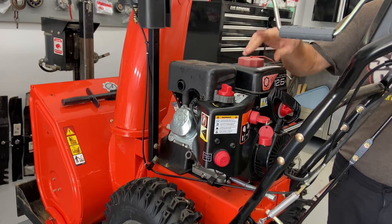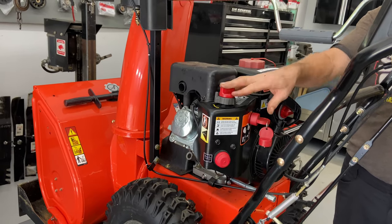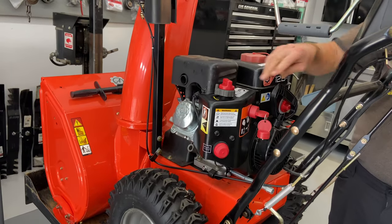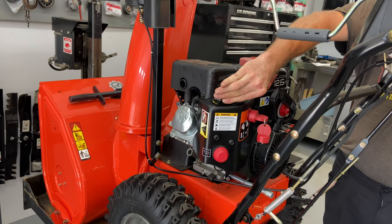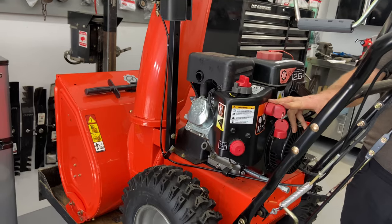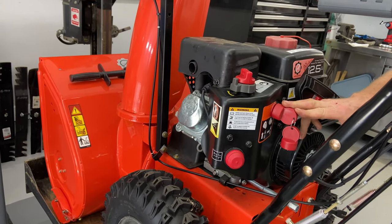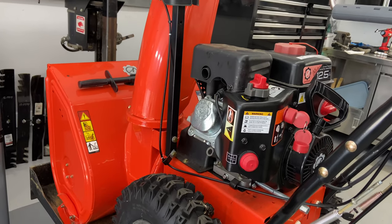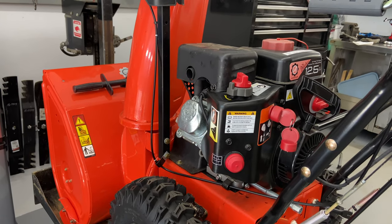That guy starts up and runs fairly well. Let me just do the startup one more time — I'm just going to use the choke this time. I turned it off by ignition just to show you that the ignition is working. You have to make sure the key is in or it will not start. That pretty much sums it up for how to install a carburetor on an Ariens 12.5 horsepower Deluxe 24 snowblower.